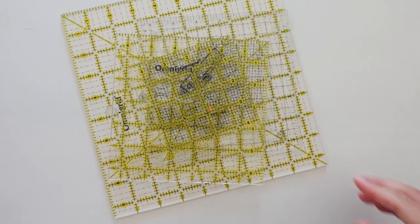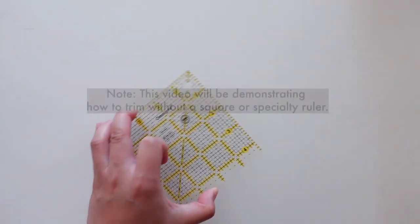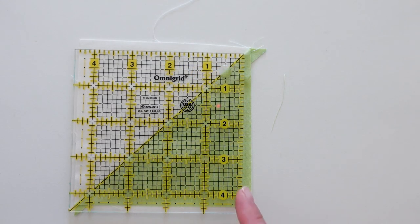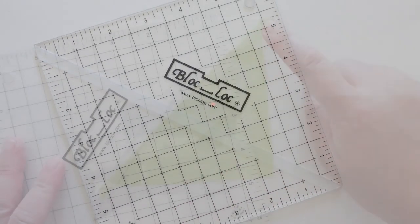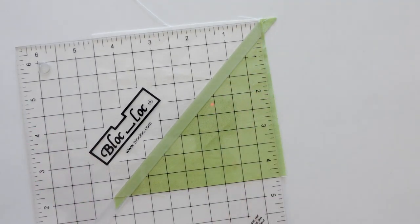Tip number four: invest in a good ruler. There are a lot of rulers to help make HST cutting a breeze. A square ruler is easy to maneuver and allows you to keep your HST in place — you'll just use its built-in 45 degree line instead of the one on your cutting mat. Another option is a block lock ruler, which works great if your HST blocks are pressed to one side. It locks onto the diagonal seam so it makes trimming very speedy.